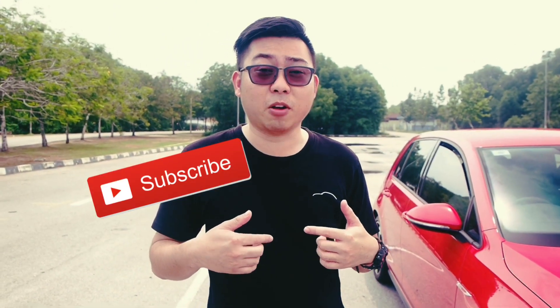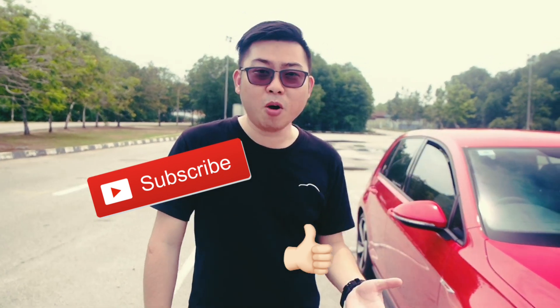So guys, that's it for today's video. If you'd like or want to know more about car features, please subscribe to my YouTube channel or hit the like button on my video. And if you'd like to know more, please come visit us at Volkswagen Sungai Putani. Thank you very much.